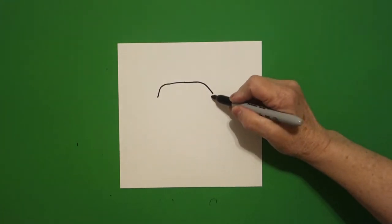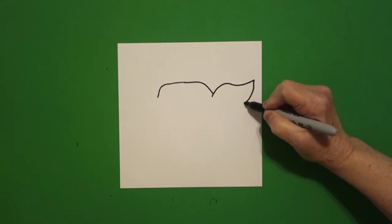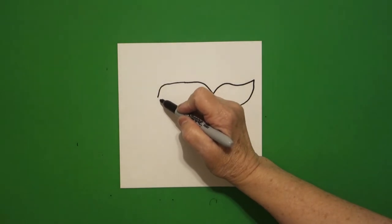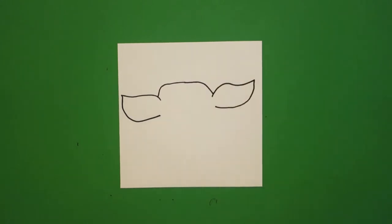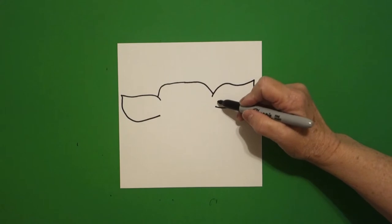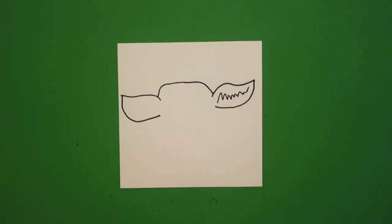Come right about here, we're going to draw a big curve line out, in, and leave it floating. Come on the left-hand side, we're going to draw a big curve line out, curve line in, and leave it floating also. Come back over here on the right and we're just going to go zig-zag, zig-zag, zig-zag, and leave it floating.